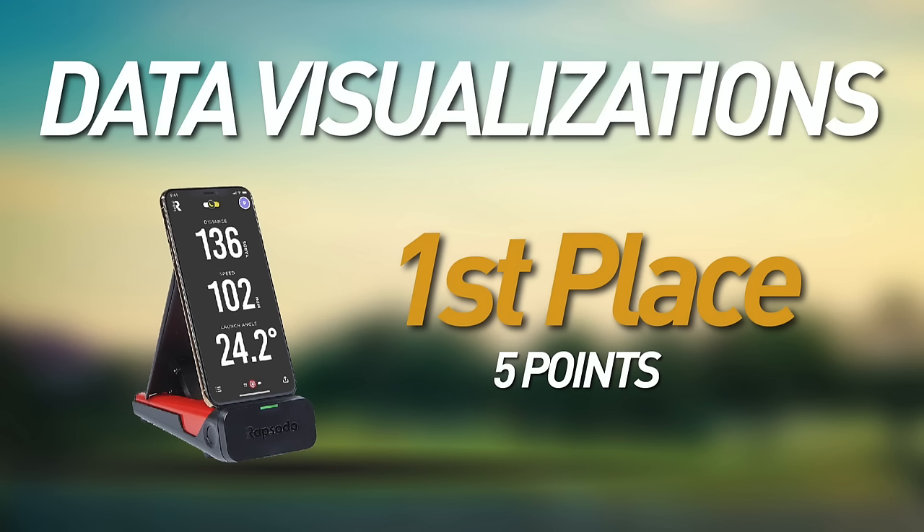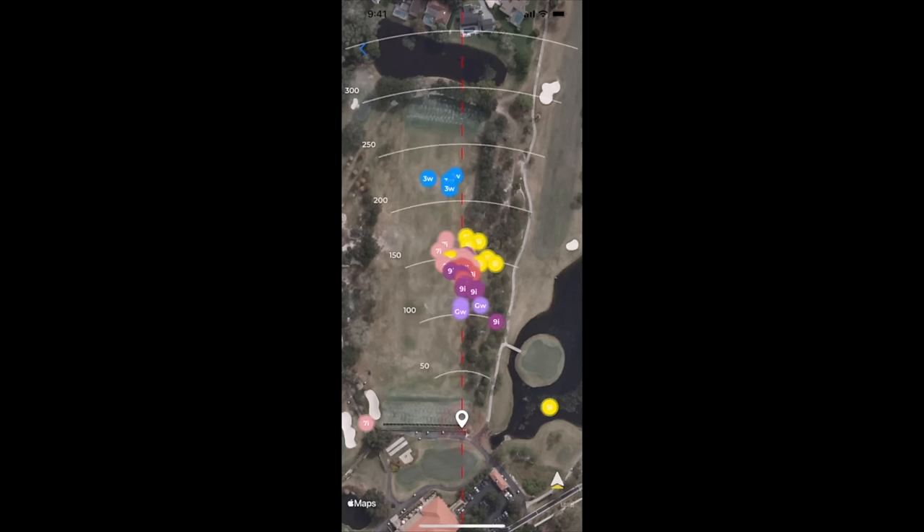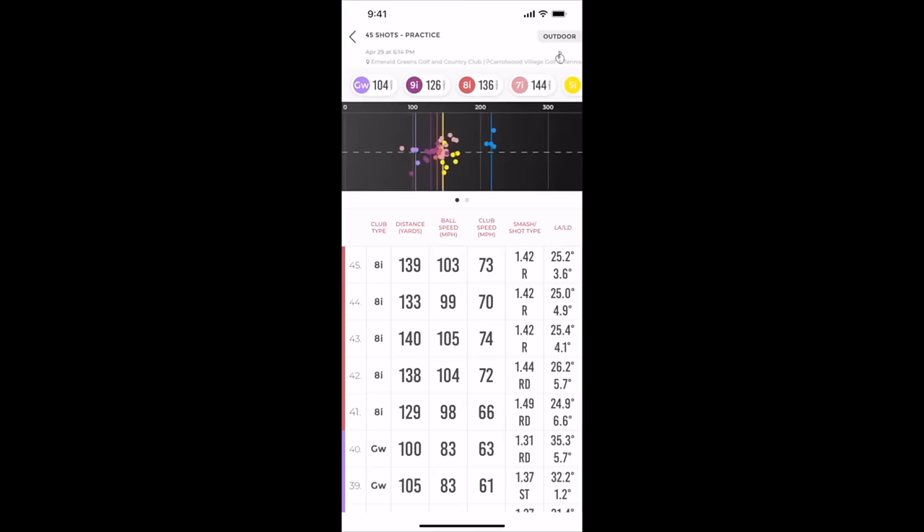All that data is great, but how it's compiled, visualized, and how useful it is is a whole other story — that's the next category. For data visualizations and usefulness, I'm giving the Rapsodo the top spot with five full points. The interface is an absolute pleasure to use — a great map overview of where your shots have landed, easy-to-compile data points, and as a former graphic designer myself, I can appreciate the great design in the Rapsodo.